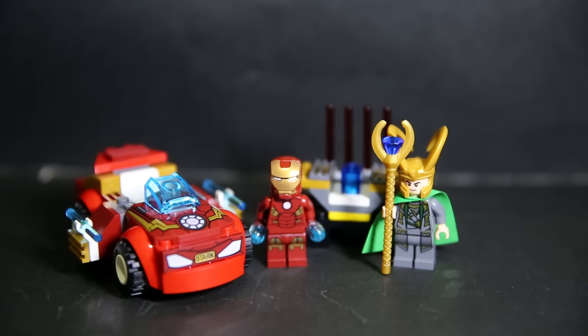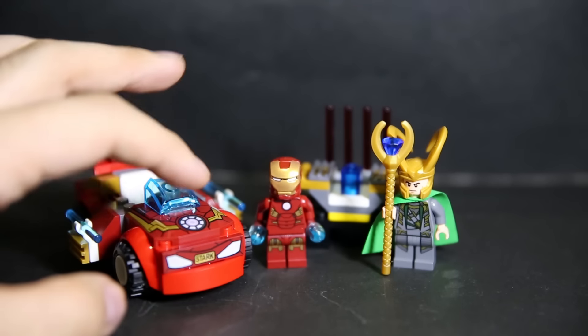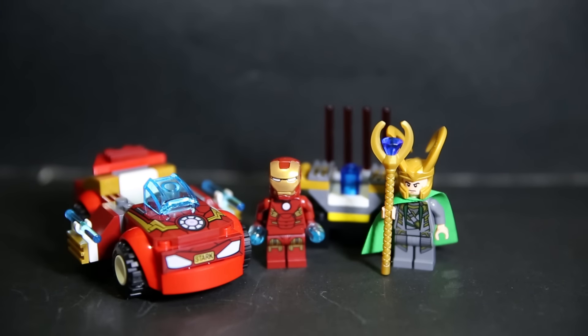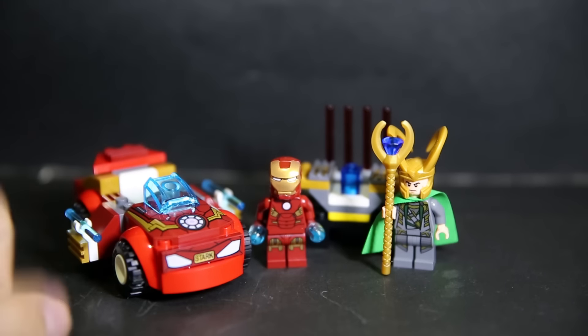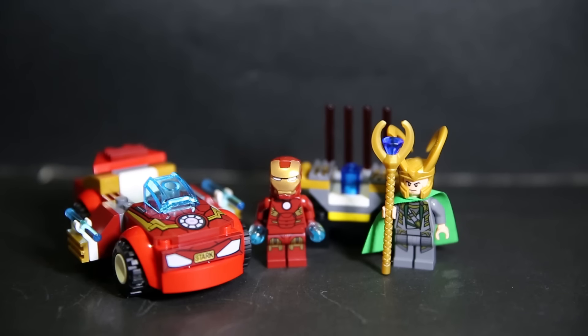This is a nice little set, and yes, very easy and very quick to build as advertised. You get two nice minifigures. The price is actually the same as the Star Wars Battle Pack, so in terms of value I'd go with the Star Wars Battle Packs since you get four figures. But you do get two unique printed pieces, and a figure that was previously quite hard and expensive to get since he's only in one of the first big Avengers sets. If you're missing this figure, definitely check out this set — and you also get yet another Loki figure.